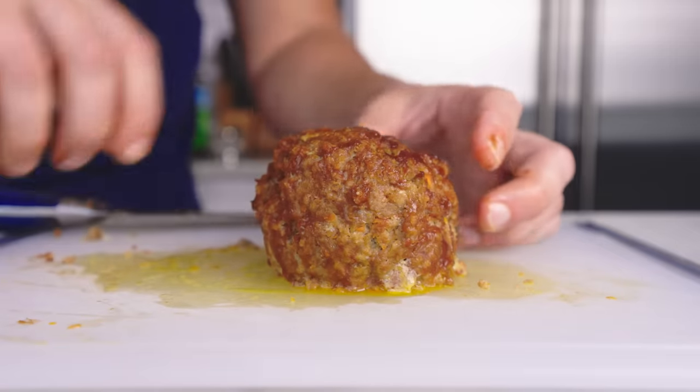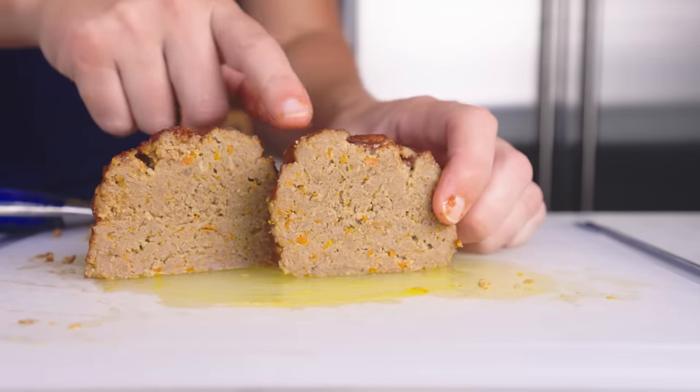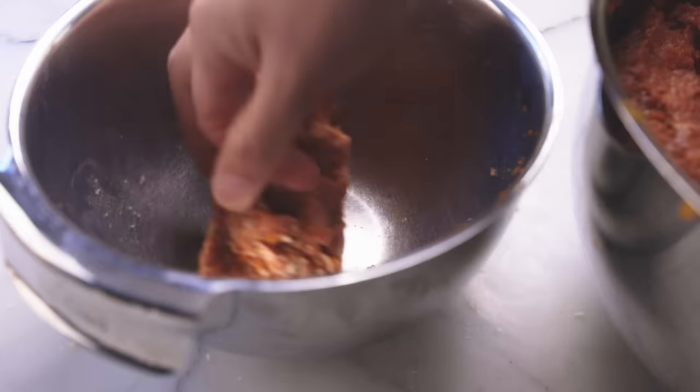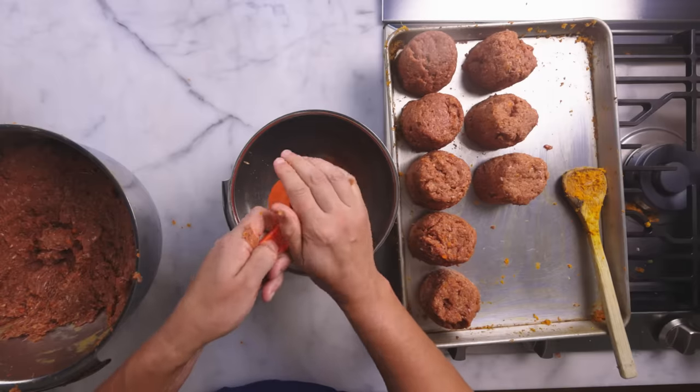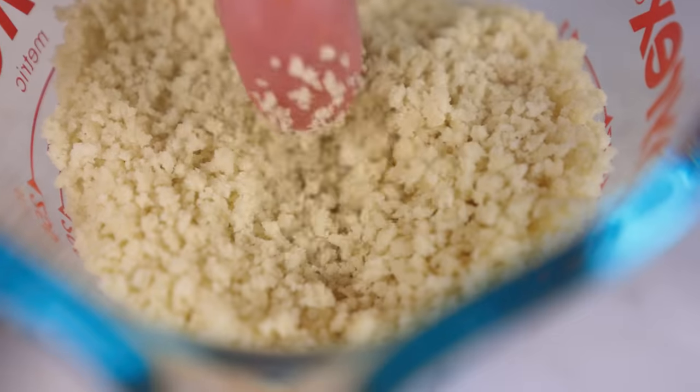That is, assuming your tastes are somewhat similar to mine and assuming you're using the kind of breadcrumbs I'm using. I'm using panko — I use panko for pretty much everything these days. One-quarter of the mixture by volume should be panko, or about 15% by weight, with the panko being measured dry in either case.